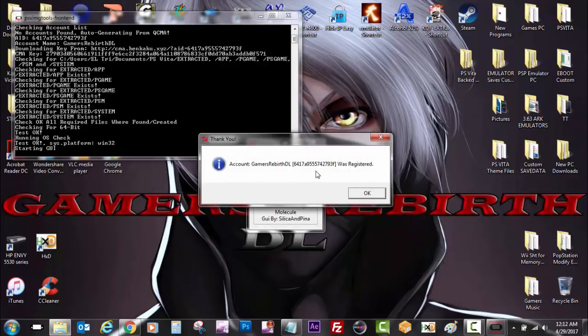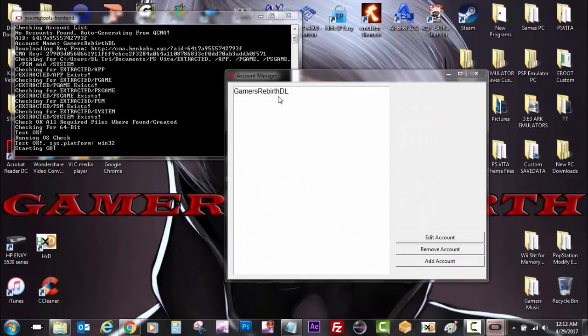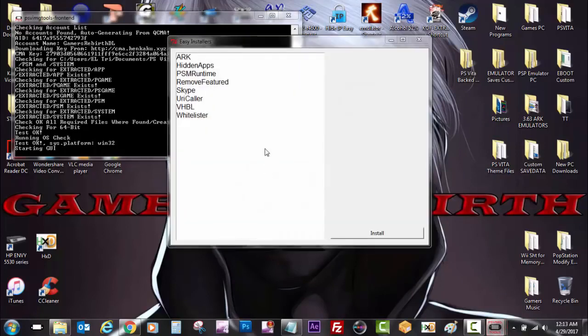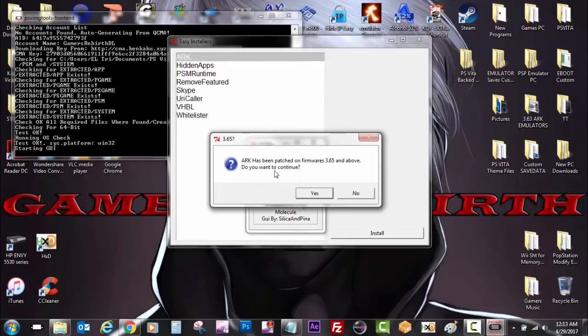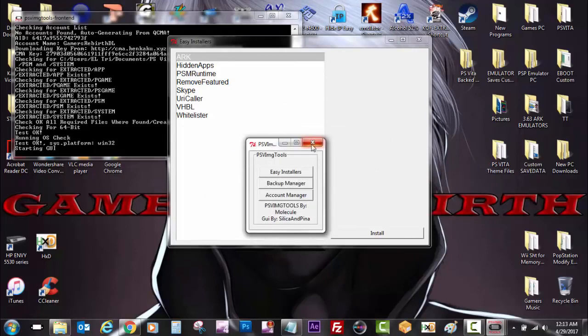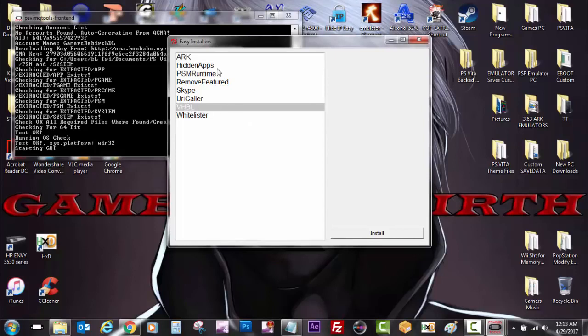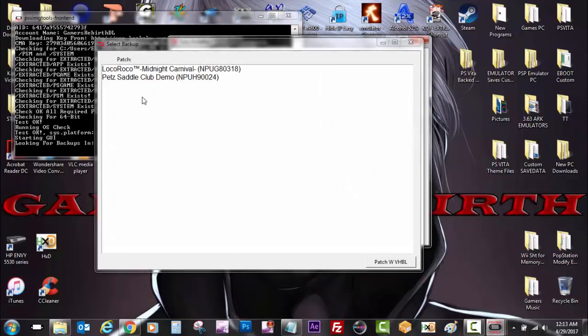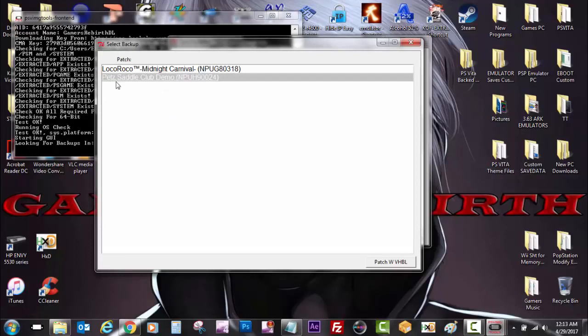You will need to get that message saying the account has been already registered. You can see my account information is in there. Now we can close that window and then we're going to select easy installers. Just to note — ARC has been patched on firmware 3.65, so there's really no point in installing ARC. We're going to select VHBL. You can see there are other apps we can install, but for now we select VHBL and then select install. We're going to select the profile — mine is Gamers Reverse DL — and then select Pet Saddle Club demo, and patch it with VHBL.